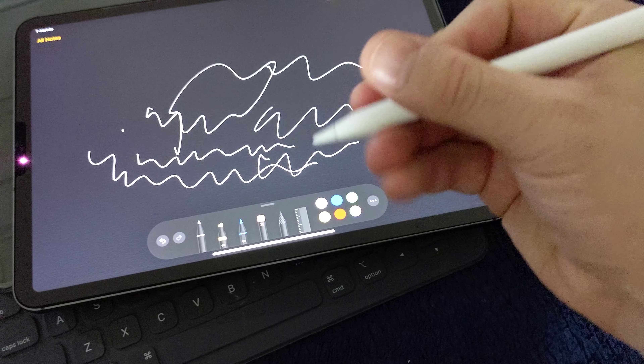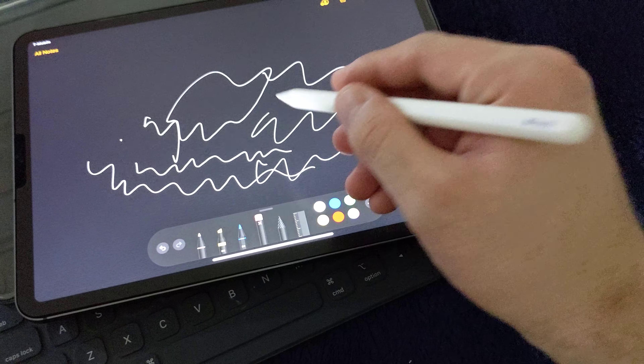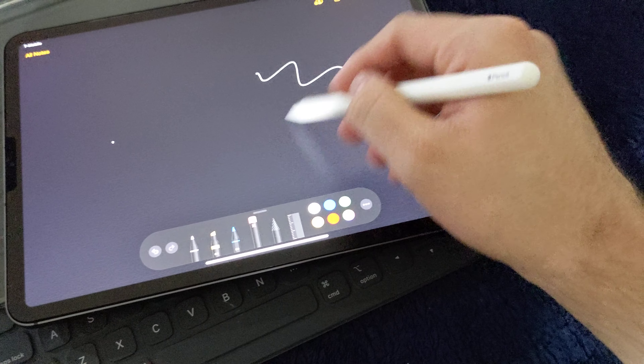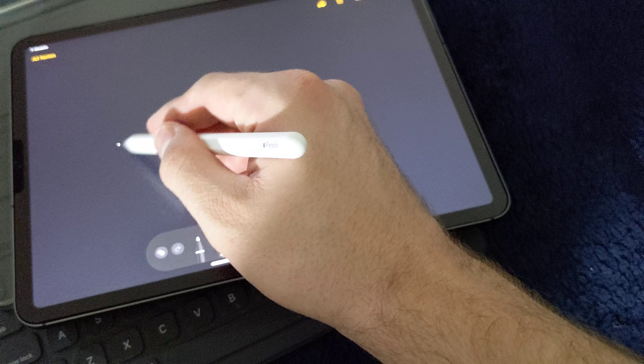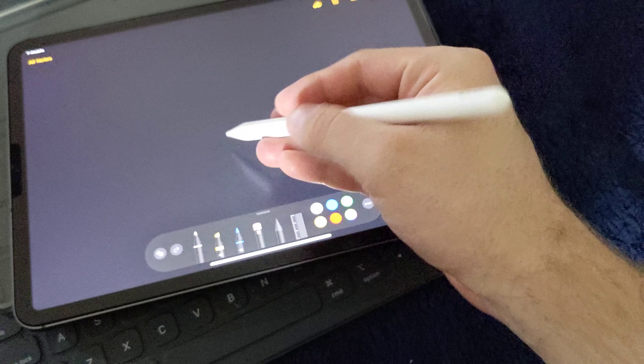Here's a special feature on the Apple Pencil: you double-tap the top area and it becomes an eraser. Tap it again and it turns back into the pen.